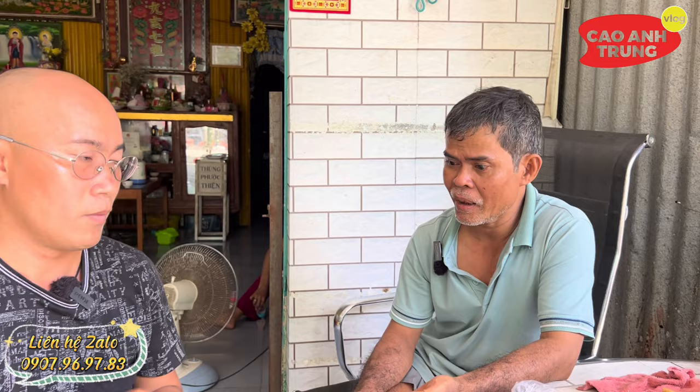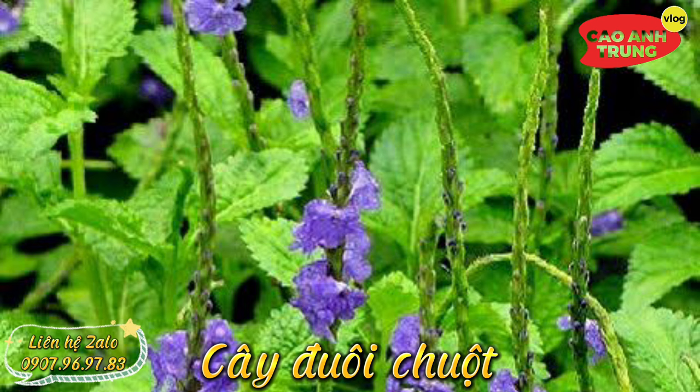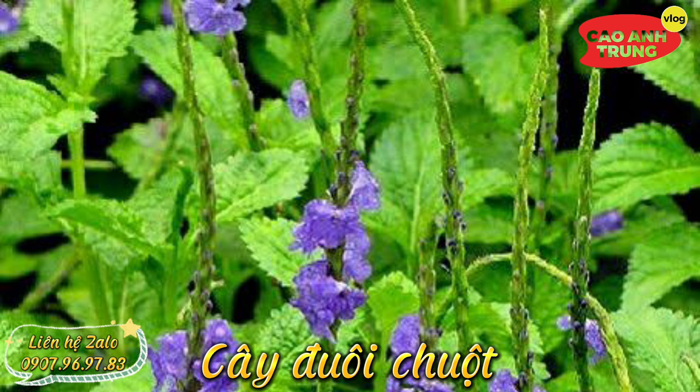Thứ hai, anh em phải kết hợp thêm 3 cây: ăn so, đuôi chuột, sương khỉ. Ba bốn thứ này nhập lại thì các loại bướu bên trong sẽ tan từ từ. Anh em uống khoảng 20 đến 30 ngày rồi đi bác sĩ khám để coi hiệu quả như thế nào. Uống 5-10 ngày rồi đi bác sĩ khám, đó là chắc ăn, coi hiệu quả để biết.